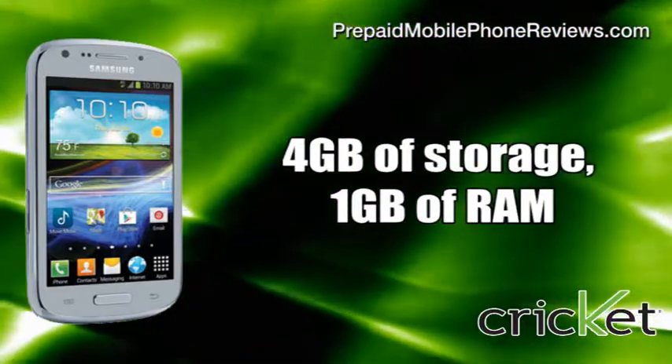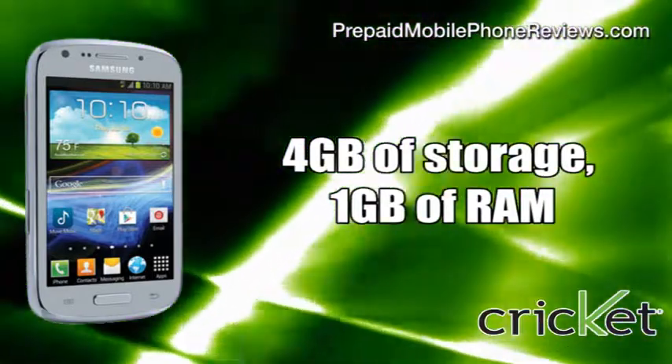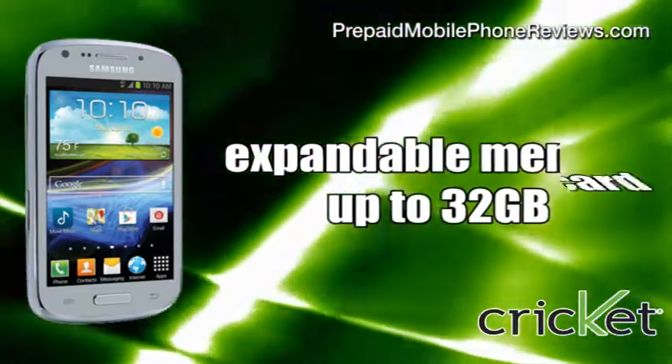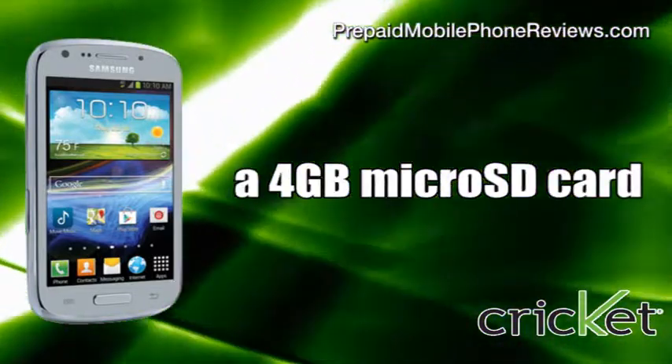In addition, the phone comes with 4GB of storage, 1GB of RAM, expandable memory up to 32GB, and a 4GB microSD card included.